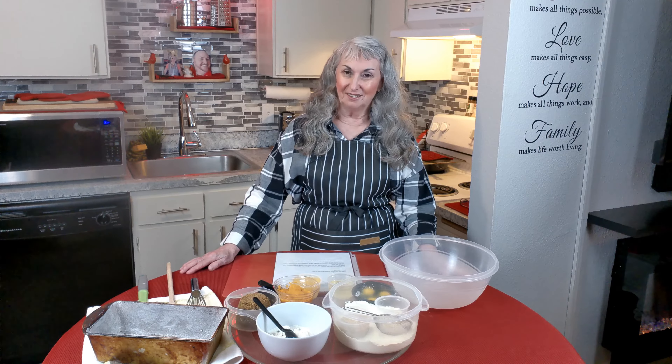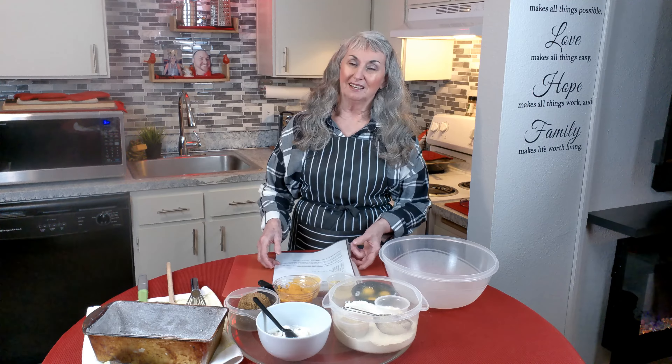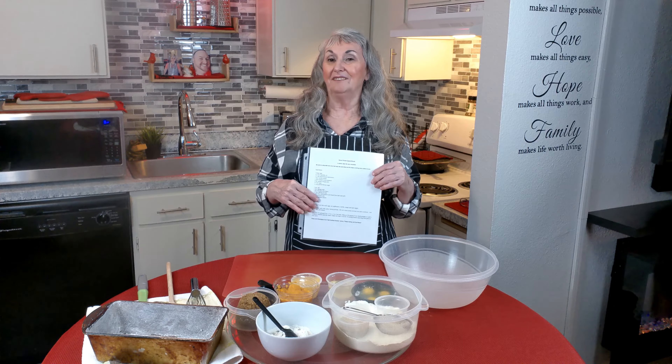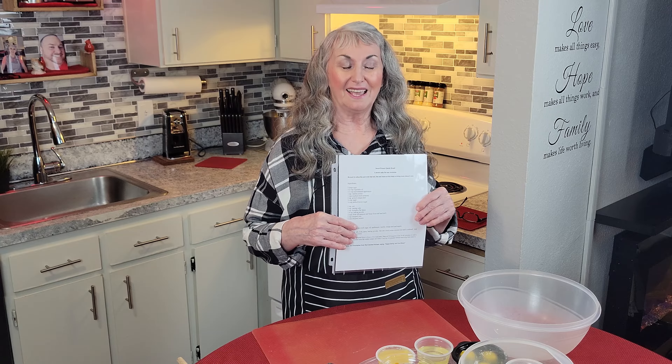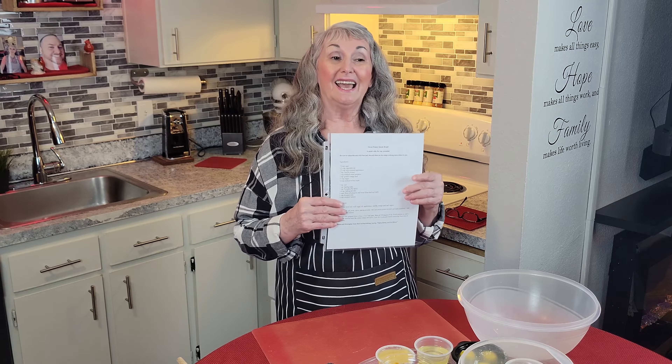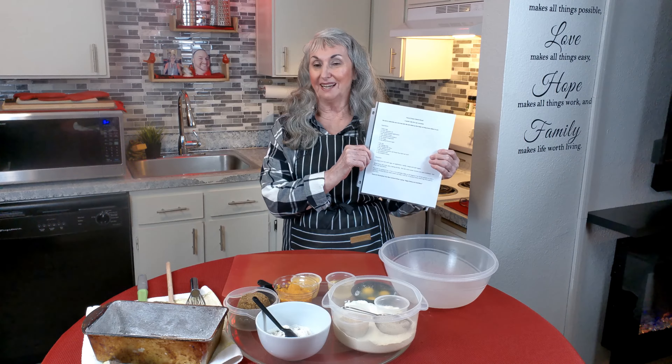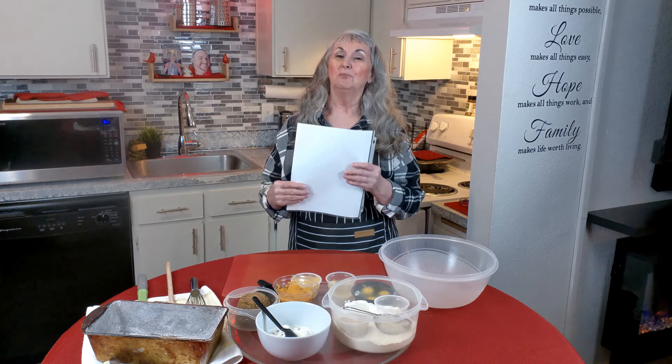Hello, I'm Sonia and welcome to Red Cardinal Kitchen. I was going through my computer files and found a folder from 2009 for recipes from A to Z, and I saw a recipe I had created. It is called a sweet potato quick bread — a very moist sweet bread for any occasion, whether it be for parties, holidays, or just plain snacking.